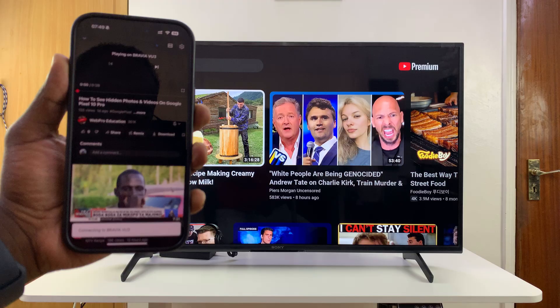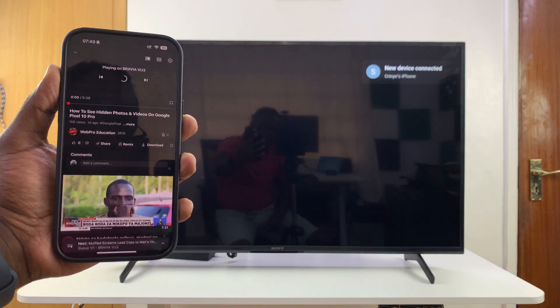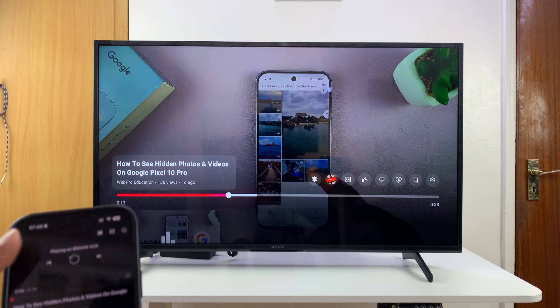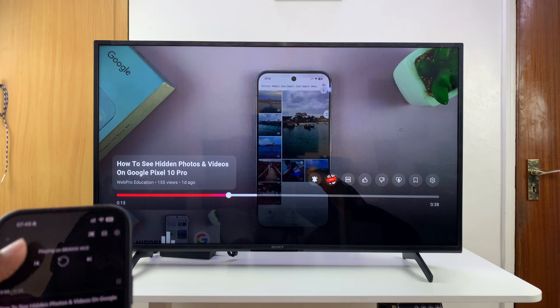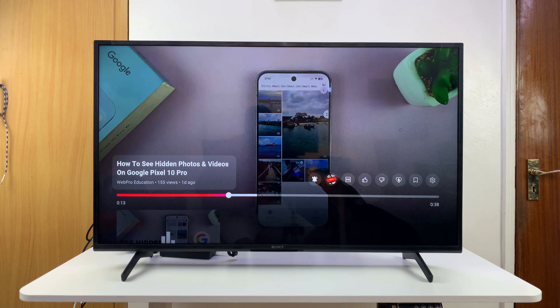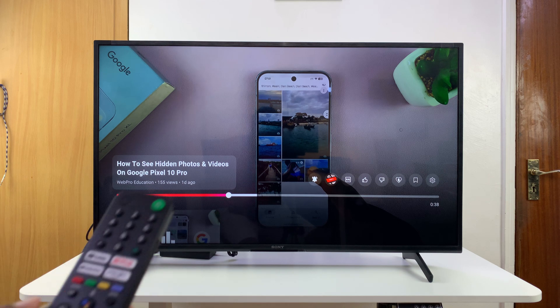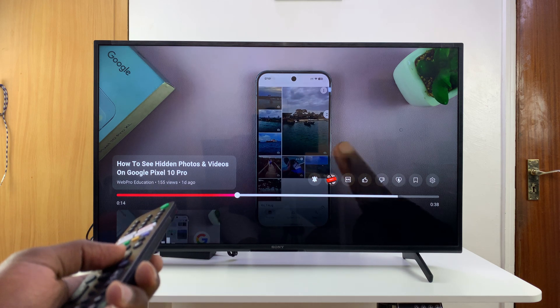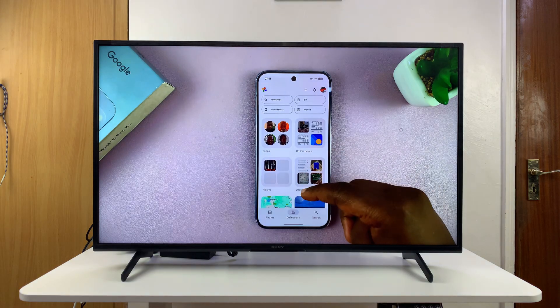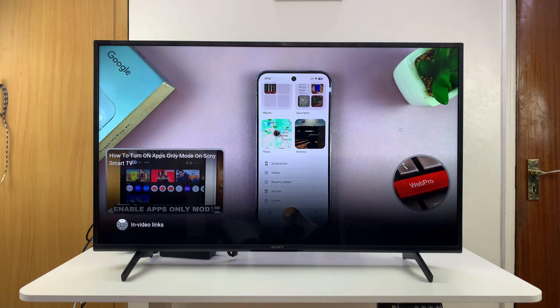Select your smart TV and once you select it, you should see 'new device connected' and the video will appear on the TV. From there you can even take your TV's remote and continue playing from there. That's basically how to cast a YouTube video from your phone to your TV — thanks for watching and good luck!